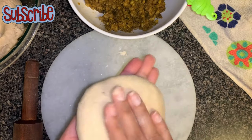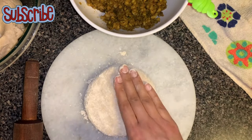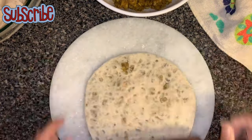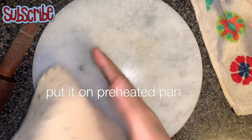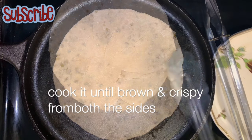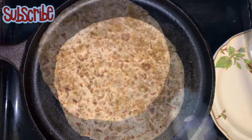Roll it into a thick chapati — at least thicker than a normal chapati. You need to do it with very light hands; do not use your muscles. Flip it upside down, put it on the preheated pan and cook it until it's nice and crisp brown.